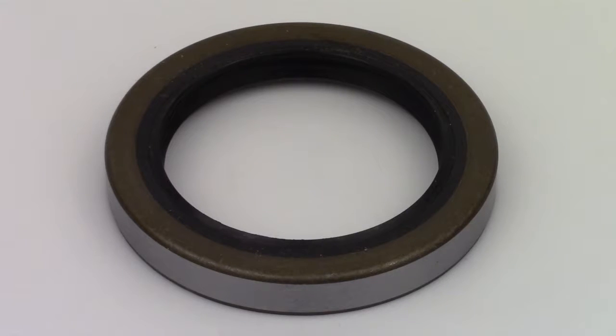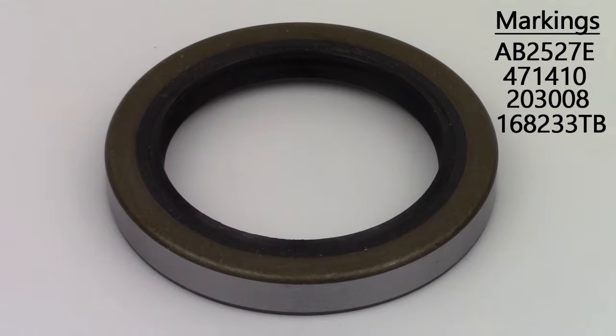The markings on the seal can include AB2527E, 471410, 203008, or 168233TB.